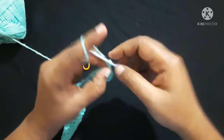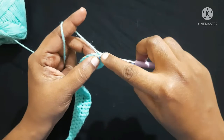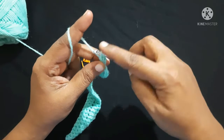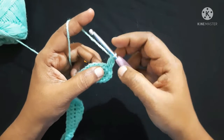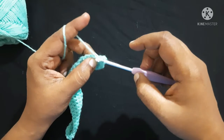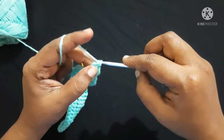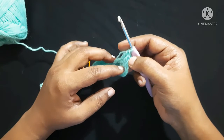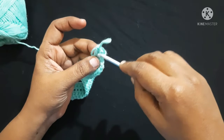Next, do chain 2: 1, 2. Do a double crochet in the same stitch: yarn over, insert the hook in the loop, yarn over, pull through the loop — you'll have three loops on the hook — yarn over, pull through first two loops — two loops on the hook — yarn over, pull through next two loops. This is what we call a double crochet. Do double crochet in each stitch around till you reach the end and finish with a slip stitch. Note: this chain 2 does not act as a double crochet, so do a slip stitch in the first double crochet.